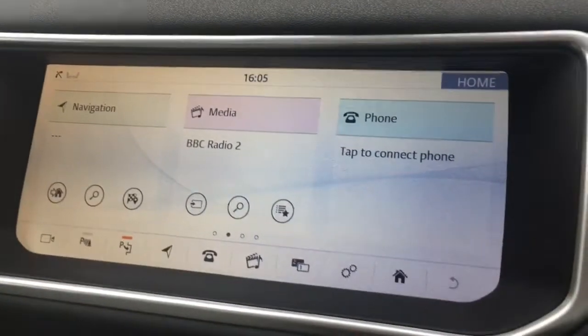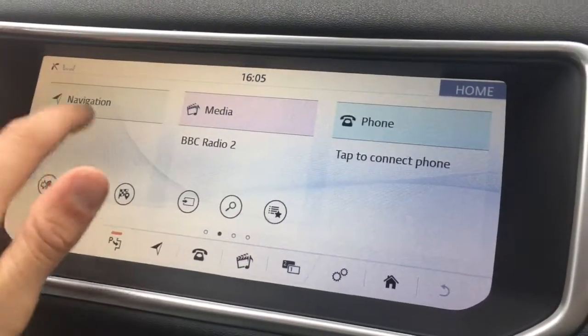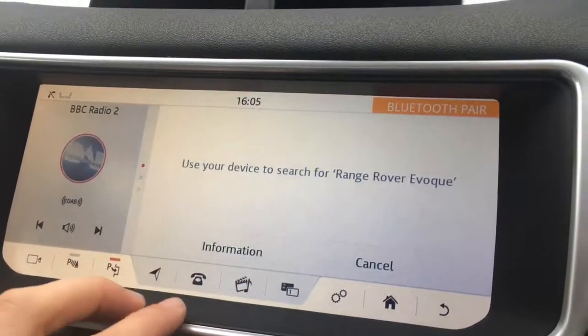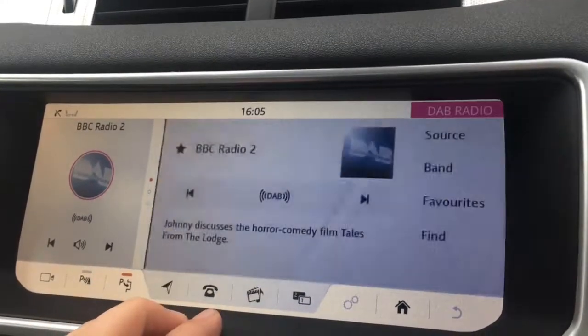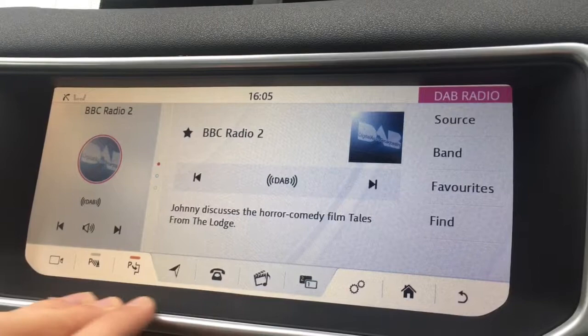Now, if I move over to the screen, straight away you'll see it's a fantastic size. So I'll just go through a few of the options here. We've got navigation, which is, of course, for the sat-nav. We've got this little phone button down here where we can pair up a device to use the car's Bluetooth. This film and music button here takes it to media — as you can see, we've got DAB digital radio.